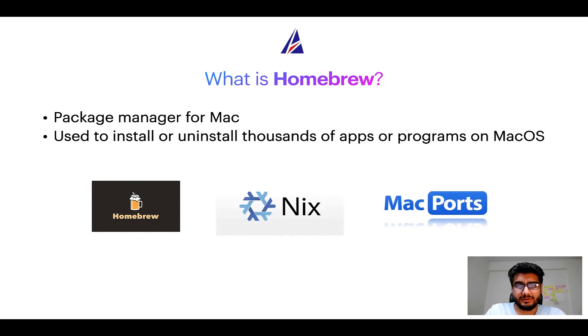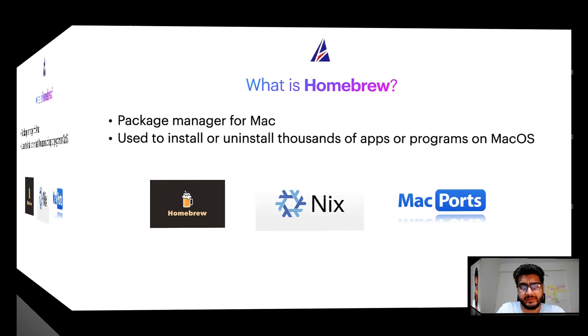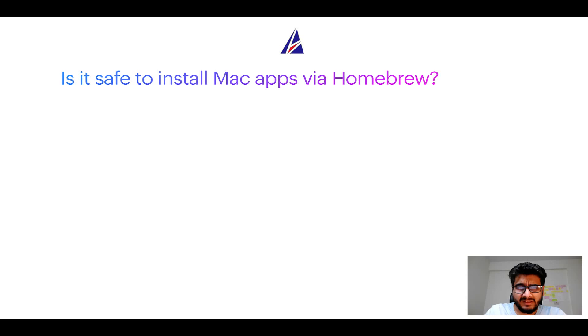Some of the popular package managers for Mac include Homebrew, Nix, and MacPorts. And if you are coming from a Linux background, you will feel at home with Homebrew, especially if you have used package managers like apt, pacman, yum, etc. on Linux-based operating systems.